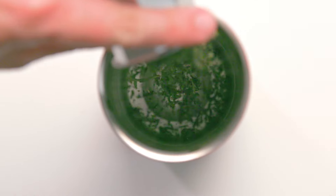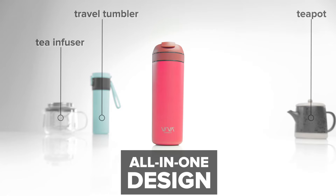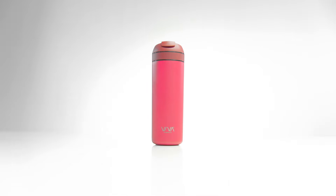Recharge by Viva. It's the ultimate tea lovers companion: teapot, travel tumbler, tea infuser, thermos, iced tea maker, flask — and yes, it even brews coffee. It's the ultimate all-in-one.